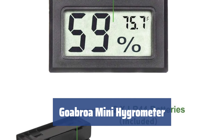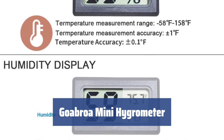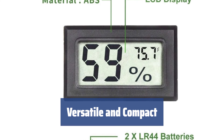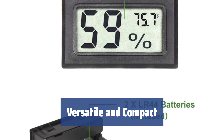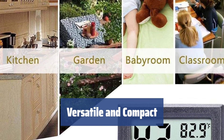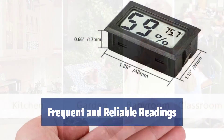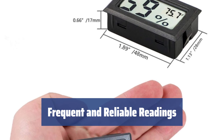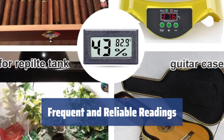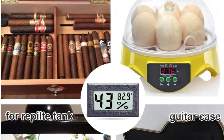Number 2: No need to overpay for a hygrometer — you can have a highly accurate one for much less with this mini humidity monitor. Thanks to its small size, it can be placed just about anywhere, from a guitar case to a reptile tank or incubator. Keep an eye on your pet lizard's habitat, or help the eggs hatch with the right microclimate. The built-in sensor provides accurate humidity and temperature readings every 10 seconds. It may not be 100% precise, but it's just fine for home use and your family's well-being.